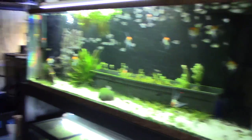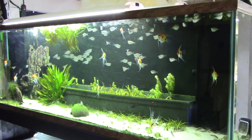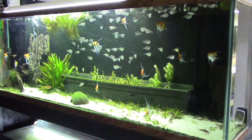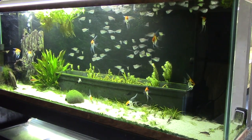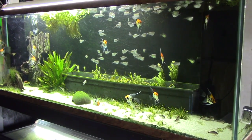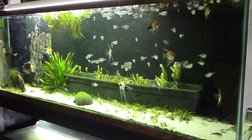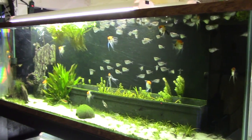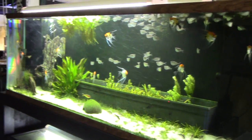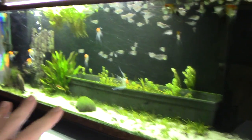Let's start here — this is the 125-gallon, the aquarium that is behind me when I do my live streams. I do a live stream every Wednesday at 7 p.m. Mountain time on YouTube at the Dan's Fish channel, so you're welcome to join me.